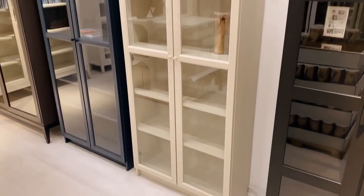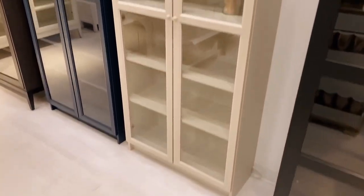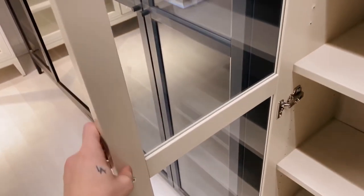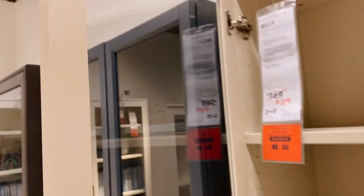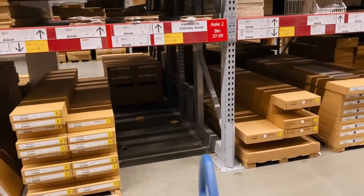At IKEA, I found the Billy bookcase with glass doors. It's on sale for $119 instead of $169, which is even better. I've been looking at it trying to figure out how to deconstruct the glass doors, and honestly it looks like the only way is to literally break the glass out — which I'm kind of scared about. For $119 though, I feel like I can really do something amazing with this.